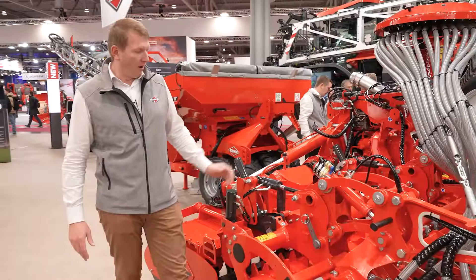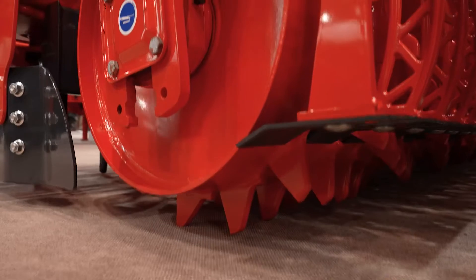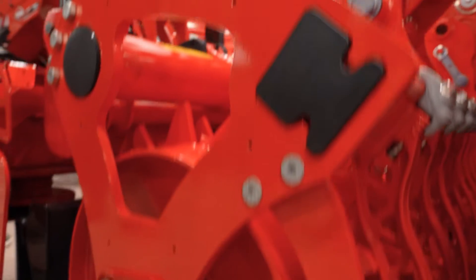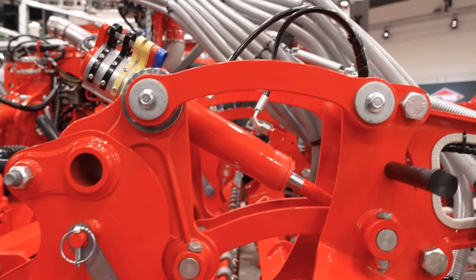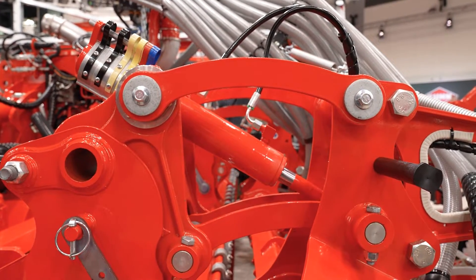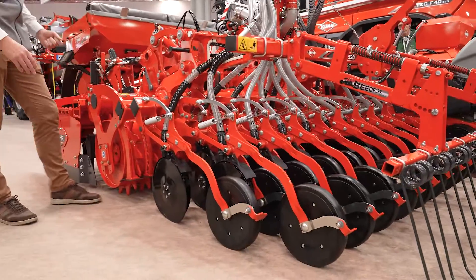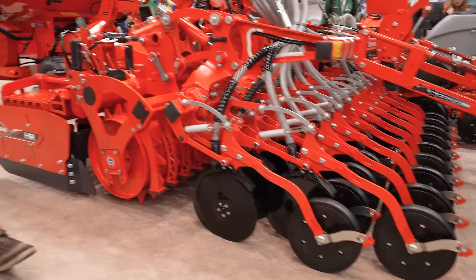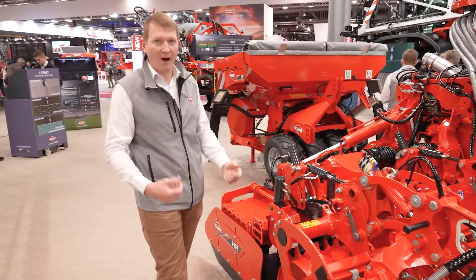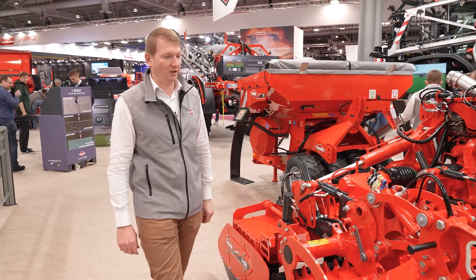Why is this machine modular? Of course, you can work in solo for seedbed preparation, but you can also add a seeding bar. This seeding bar is fixed directly to the roller frame. With this adaptation, we get a machine that is much shorter, with better soil following, but also with a gravity center closer to the tractor — so you will work with less lift capacity on the rear linkage of the tractor.